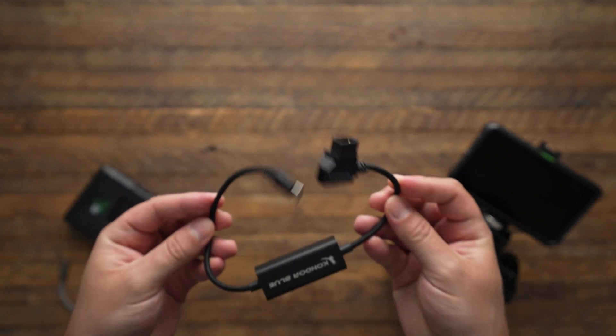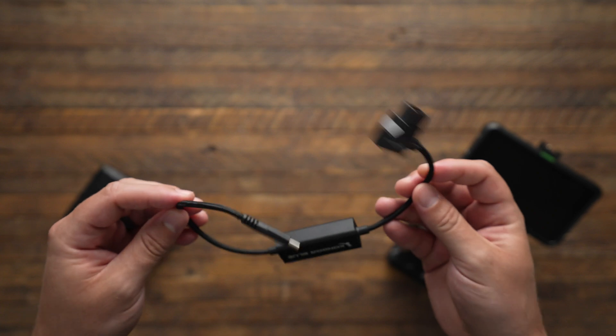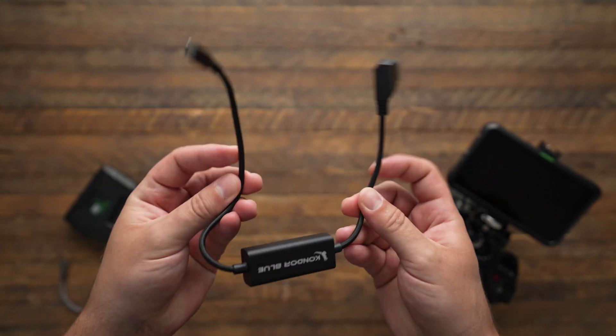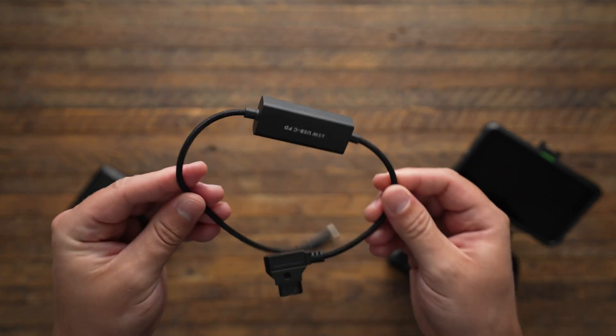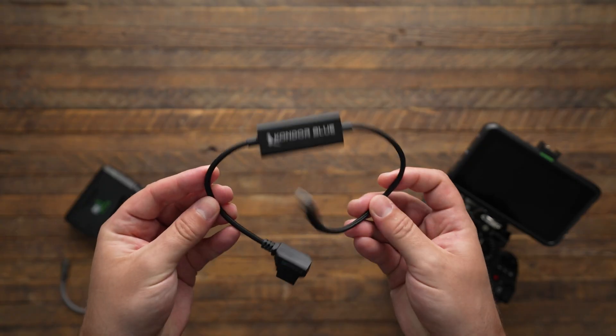This is a USB PD cable. I'm actually surprised I haven't seen more people talk about this, because once you understand what this is and why you'll need it, I think you might want to go grab a few — especially if you're trying to power any kind of camera or power-hungry device.